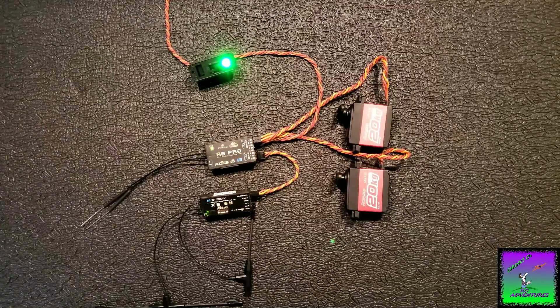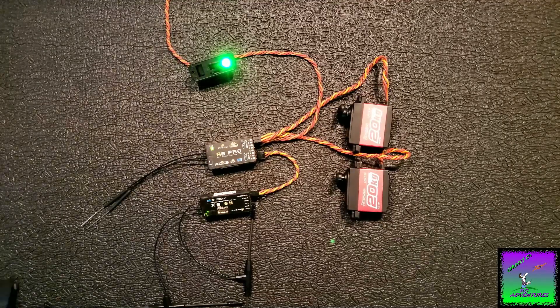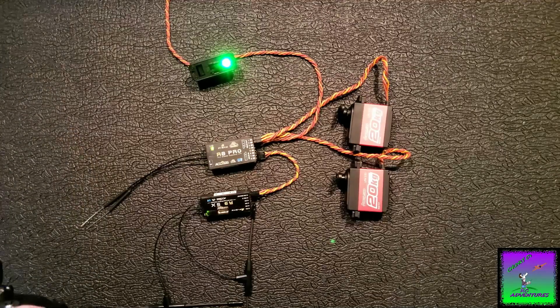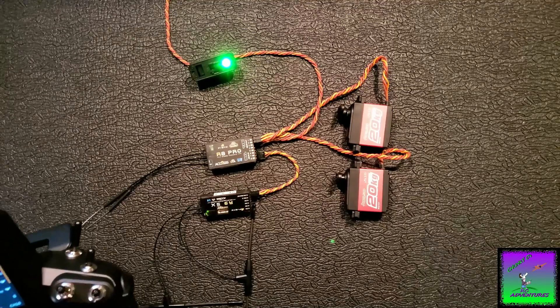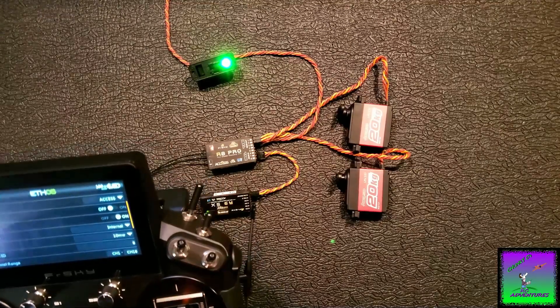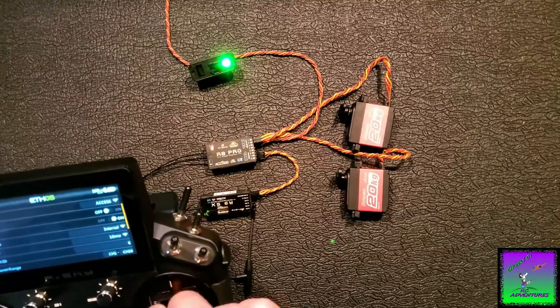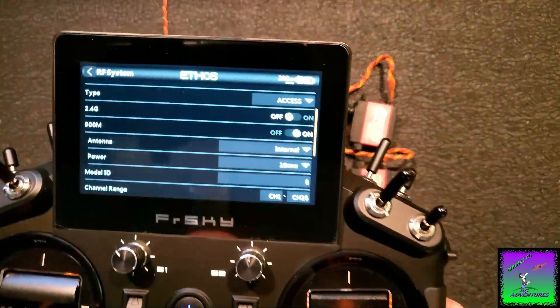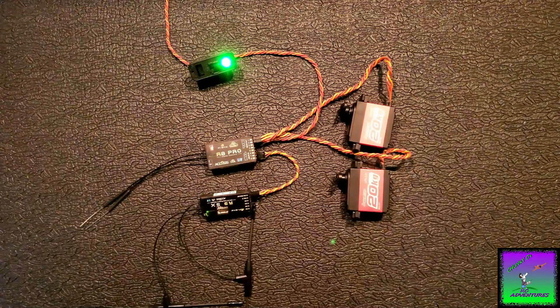What I want to do is go into the same RF system menu where we turned on 2.4 and 900 MHz. I'm going to start with 2.4 and turn that off. 2.4 is now off, and everything still works. You can see 2.4 GHz is off. I'm going to cut that back on and turn off 900 instead, to show you that.